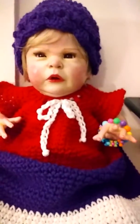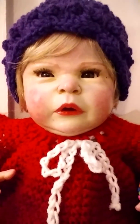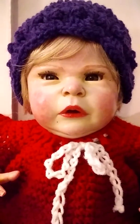There she is in her little Easter slash spring crocheted outfit. I just wanted everybody to see how it turned out. We will talk to you later and I'll leave you with her cute little face right there. Thanks for watching. Bye.